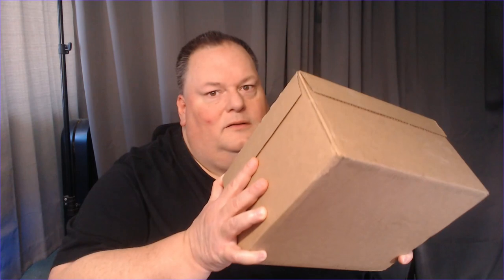Hey everyone, it's Buddy with TBN Productions and with another unboxing. I actually got a couple things here. What is it? I guess we'll find out together here. Another unboxing video.